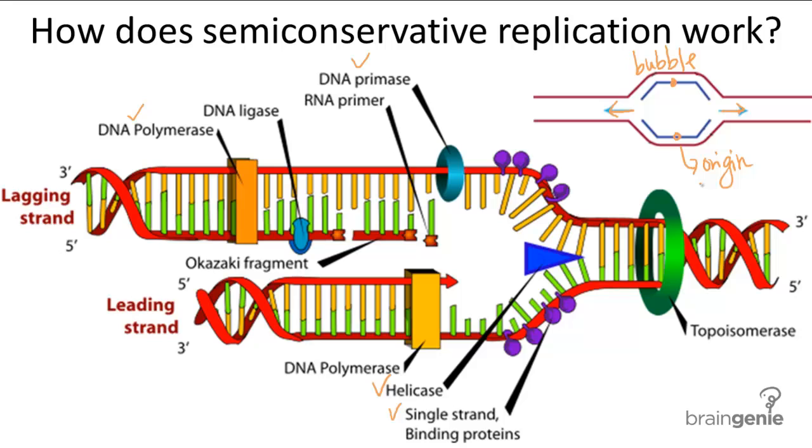Eventually, all the bubbles will join, completely separating the entire DNA double helix as synthesis of the new complementary strands is being completed. This large depiction is actually only a close-up view of one section of this bubble, and this section is known as the replication fork.